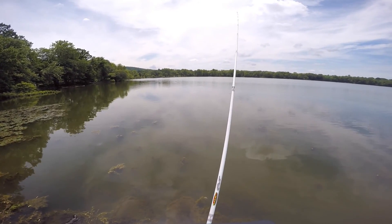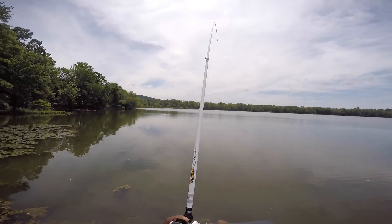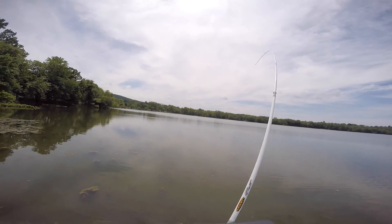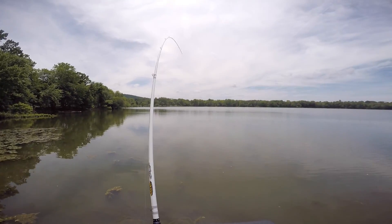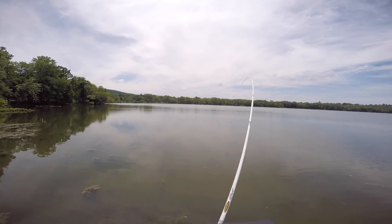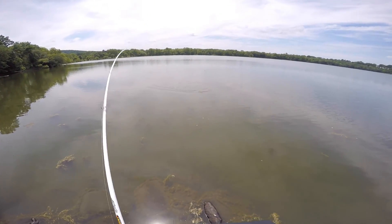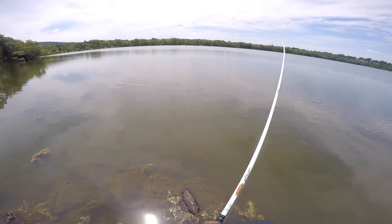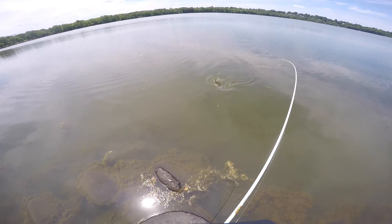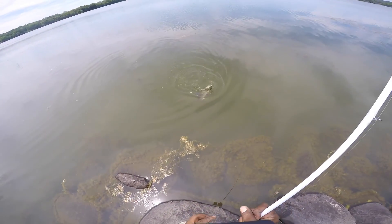Another fish! He might break me off — oh he got me in the weeds there. He's shaking like crazy, I can't gain on him. He's coming — ooh another nice one, a largemouth, another largemouth. Look at this one, beautiful fish. Another largemouth, unbelievable.